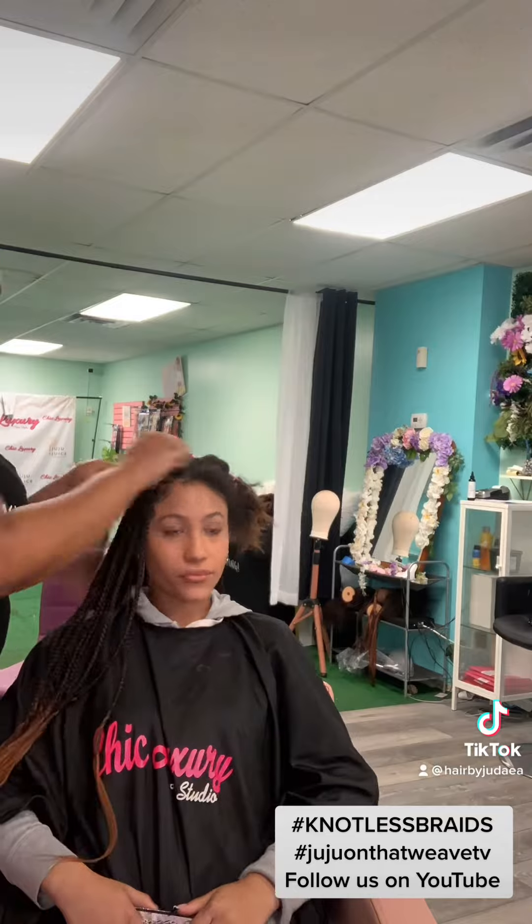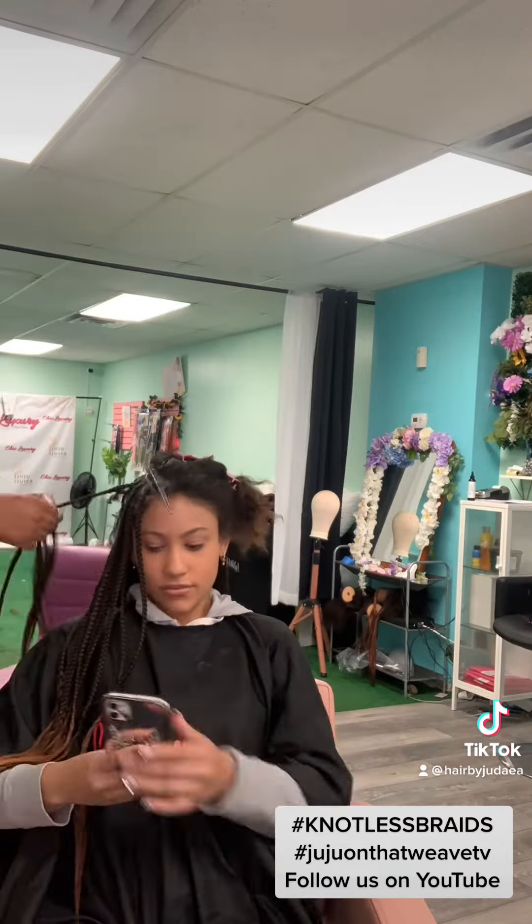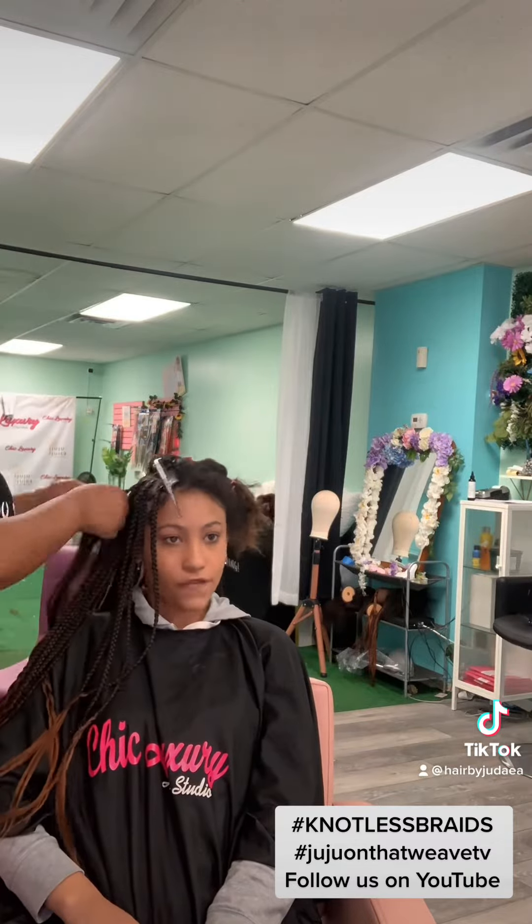Please like, share, and subscribe. Hit that notification button at the bell if you liked the video. And please subscribe to all my channels so you can get more tutorials and videos like this.